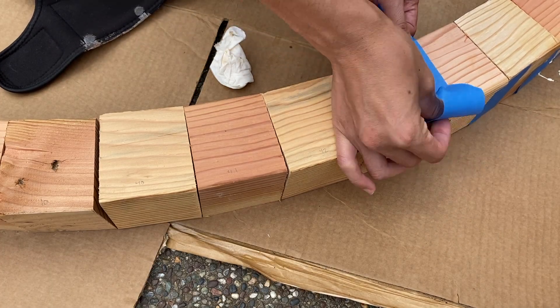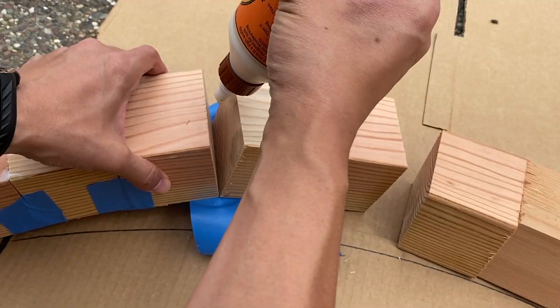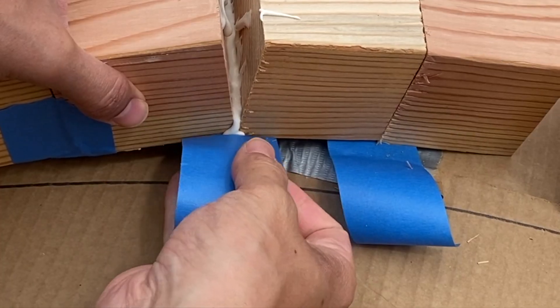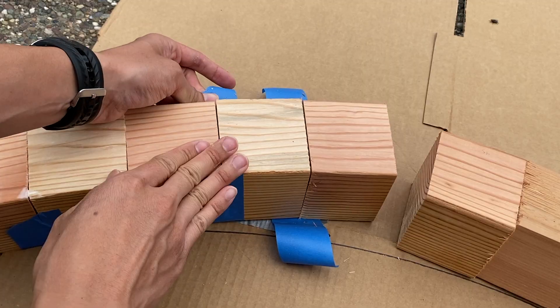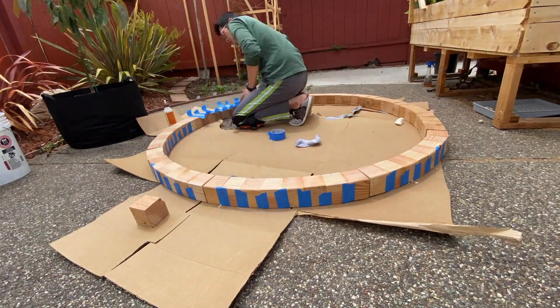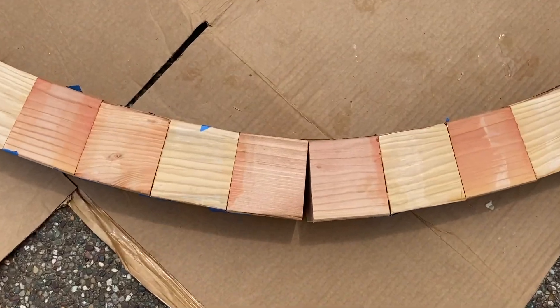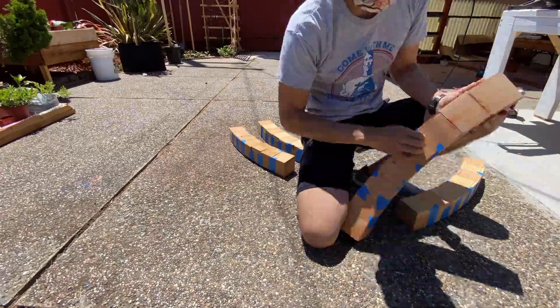To join the pieces together I used painters tape and wood glue. I had to do these in sections of six to eight pieces at a time because I had to be able to flip and glue them. There were still some gaps which I would deal with later. I removed the tape and needed to sand them down.